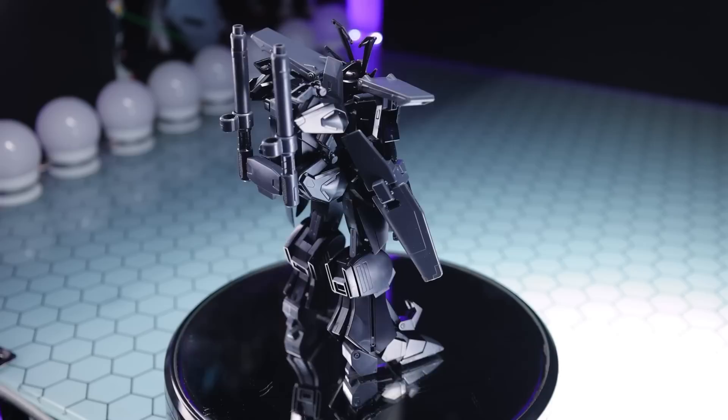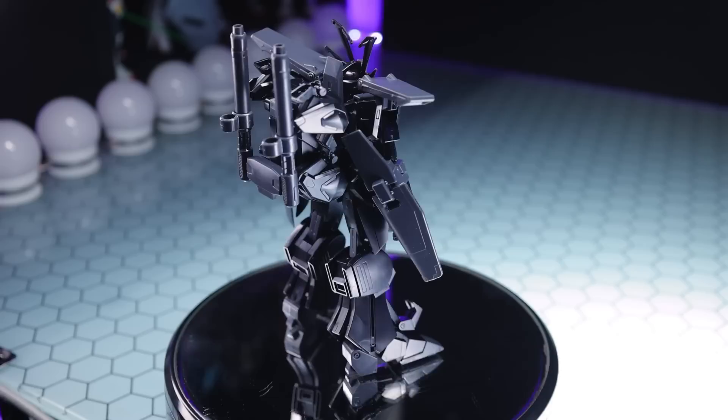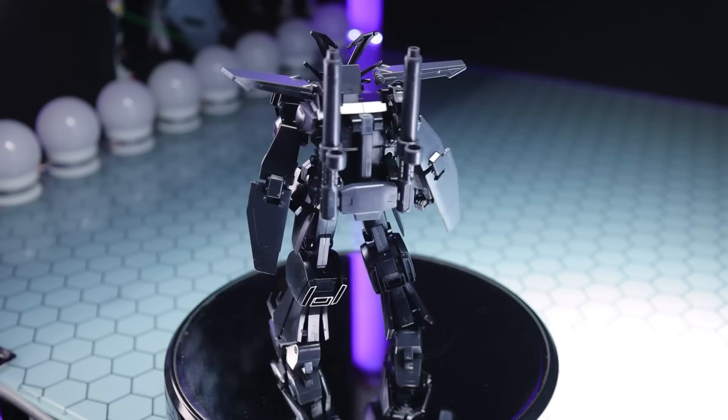I haven't used any of the stickers yet, and I will throw a couple on just to see what they look like, but this turned out better than I was expecting. It was a bit of a monotonous build though, because everything looked the same, but this looks dark, this looks cool.